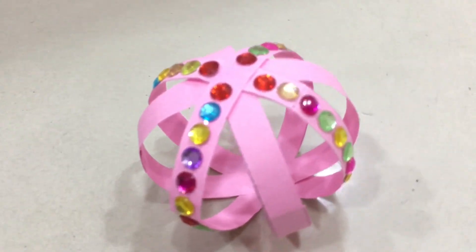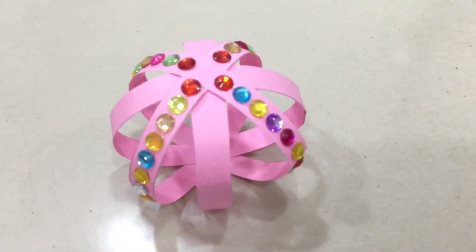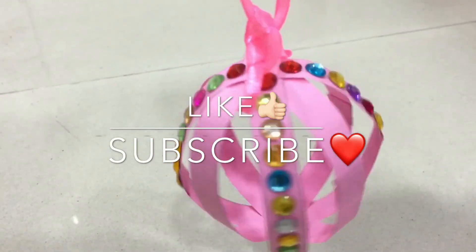Trust me, it's going to look very cute and pretty. That's it for the video, guys — I hope you enjoyed it. If you did, don't forget to like this video and subscribe to my channel, and I'll see you next time. Bye!